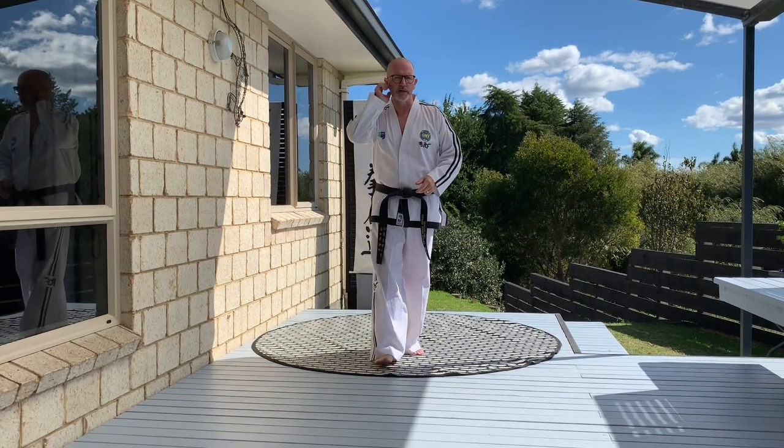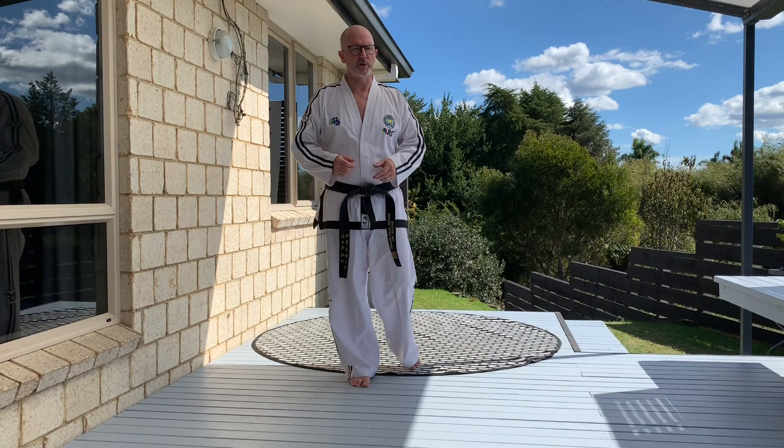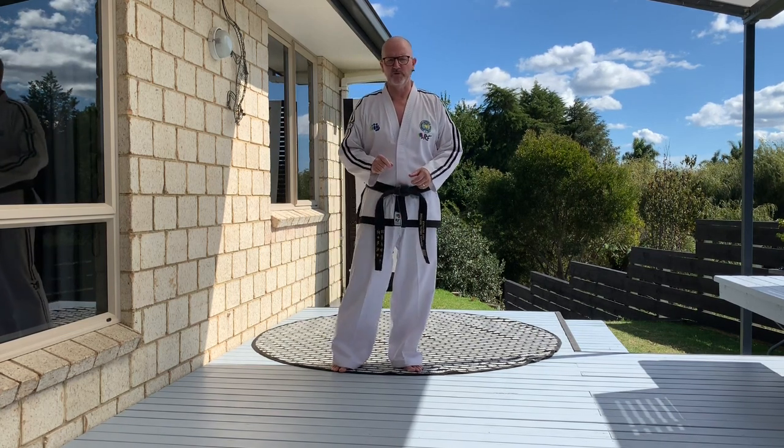Welcome back to Dojang on the Deck. We're nearly through colour belt patterns, so let's have a look at Kwarang now. We move on into red belt territory — one of my favourite patterns, Kwarang. I think it's because it's so strong and it's absolutely laden with really good, basic, fundamental, strong techniques. It's a particular favourite of mine.